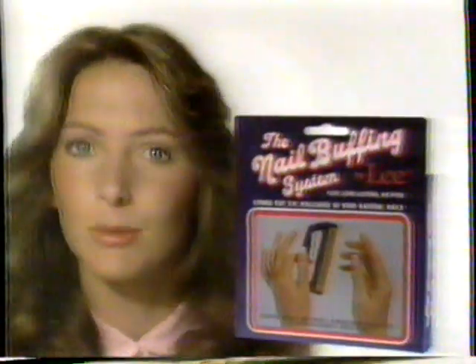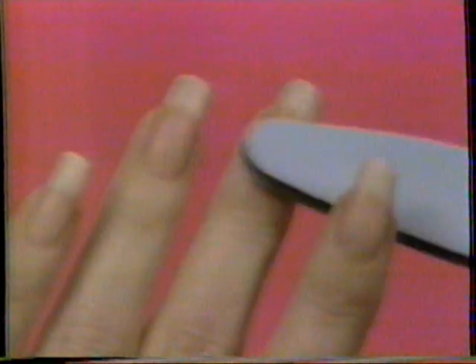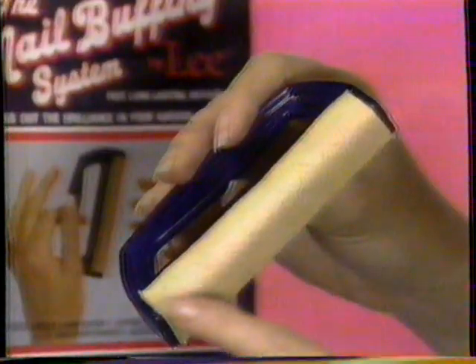Introducing the complete nail buffing system by Lee. Everything you need. Shape a better shape. Smooth ridges. Condition and shine with exclusive Lee buffing cream. And the unique Lee two-sided natural buffer. Side one for cream, side two for a fast, glorious shine.